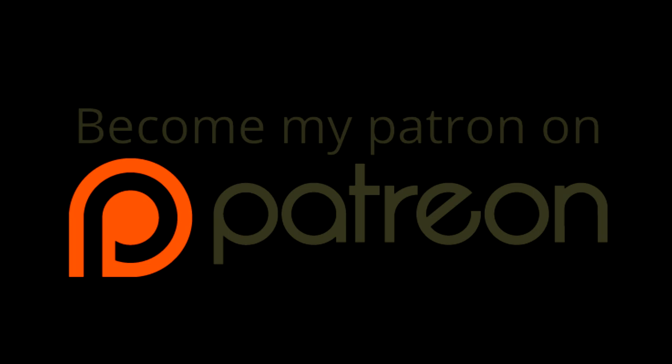Thank you very much for watching. If you'd like to further support my channel, you can become my patron on Patreon — you can pledge as little as a dollar a month and you'll be helping me create more and better content. If you can't, that's fine, because you're already helping the channel a lot just by watching and sharing. You can read all the details by following the link in the description below. I hope you can spare a dollar to make this hobby of mine into a job. Thanks for watching, and I hope to see you in the next video.